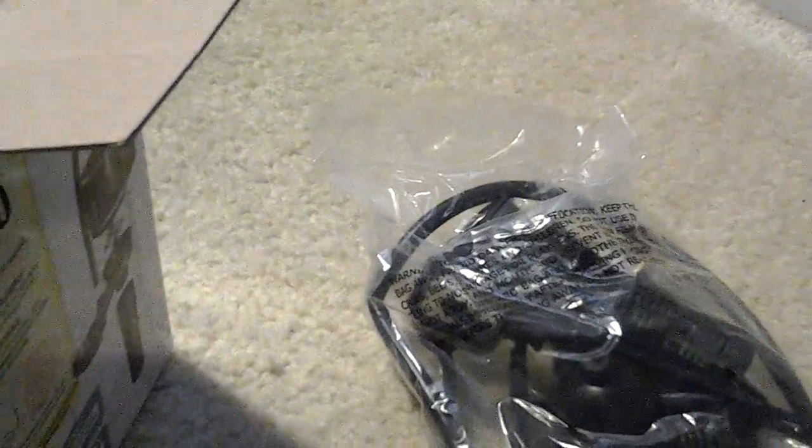A little bag of goodies — suction cups, mounts, air tubing, strainers, the under gravel filter connector thing.